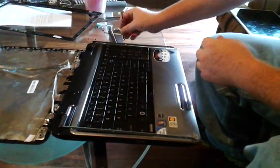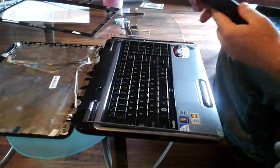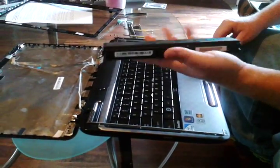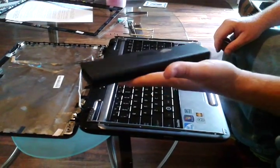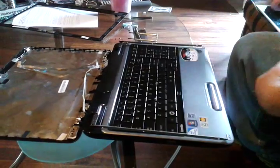I know there's something I didn't say at the beginning — any time you're working on any electronics, you take the battery out. We've done that at the beginning; I just didn't mention it.